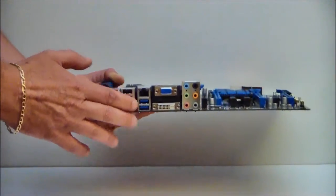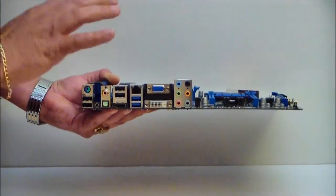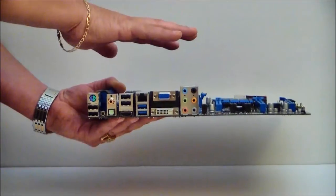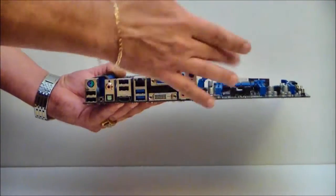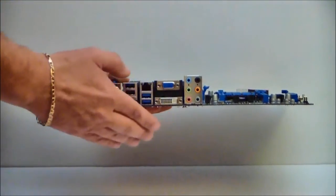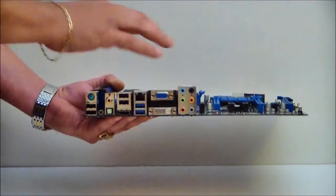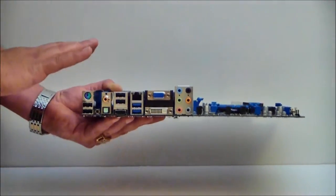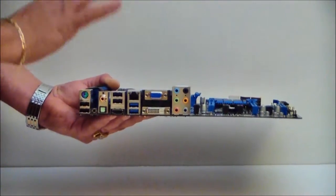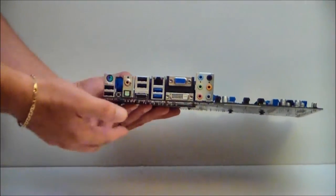What's great about this is, if you have a discrete card, you can use Lucid Virtue. Lucid Virtue allows you to save power while your system is at idle — when you're not actually using your discrete video card. You plug your monitor into your main video card, then take a VGA or DVI cable and plug it in here. When your system goes idle, Virtue will switch to the onboard graphics to save energy. It also supports SSD caching, which you saw with the Z68 platform.